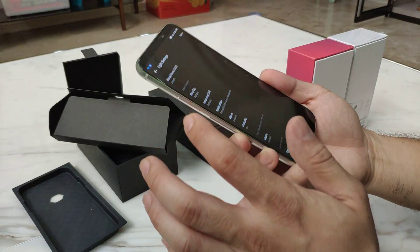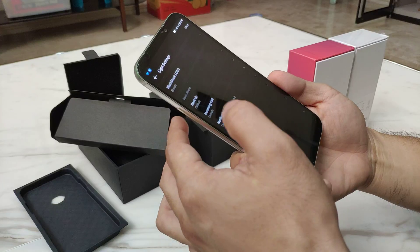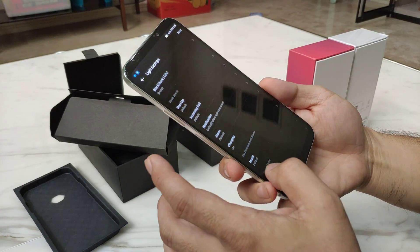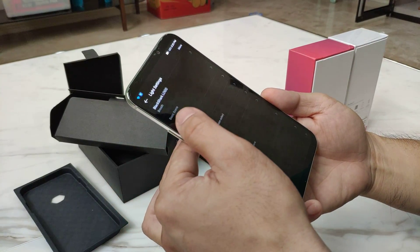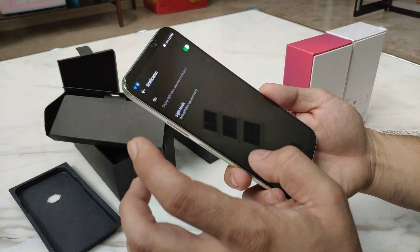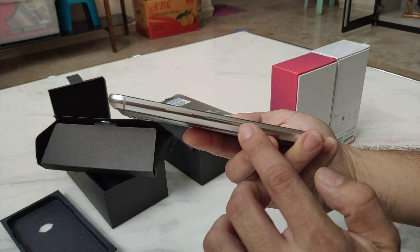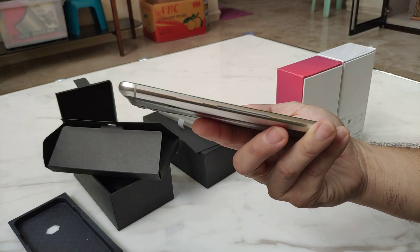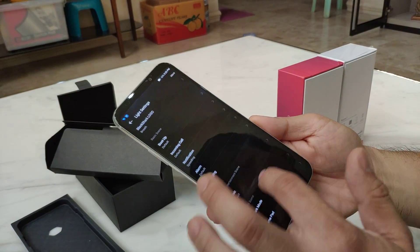There are two LED strips on the sides. You can see it's a fireworks effect and you can change the speed depending on what you like.